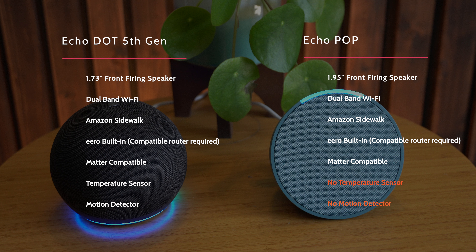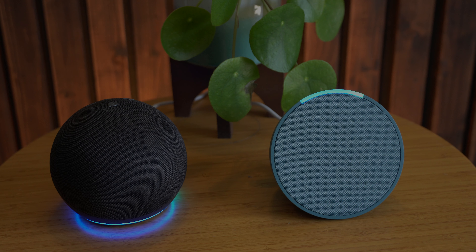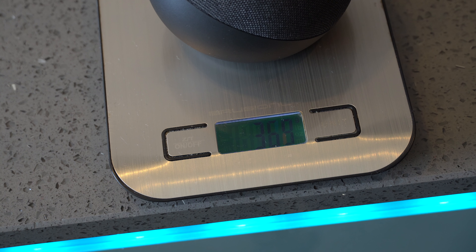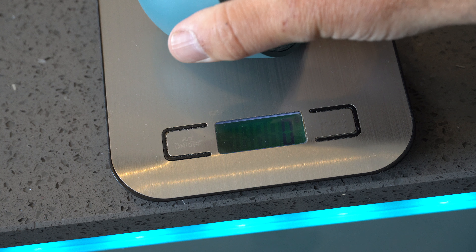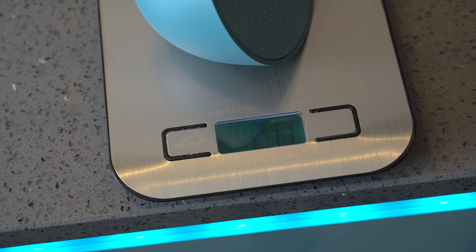There isn't really that much difference between the two and I don't think they're designed to be that much different. I think this will end up taking over from the Echo Dot. Now although weight is not really an issue it may be an indicator of build quality — the weight of the Echo Dot 5th generation is 36.6 grams and on the Echo Pop it's as low as 21.1 grams.